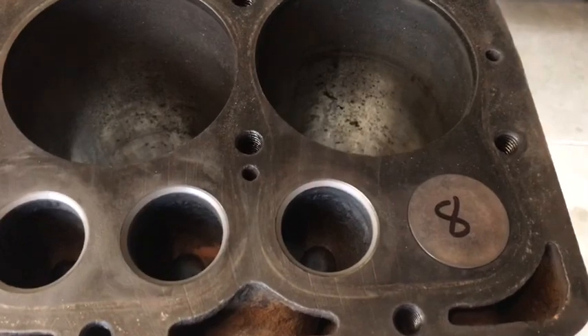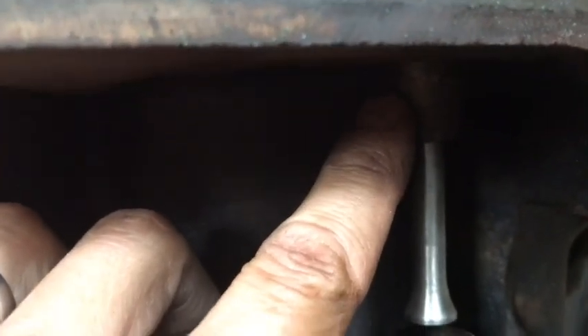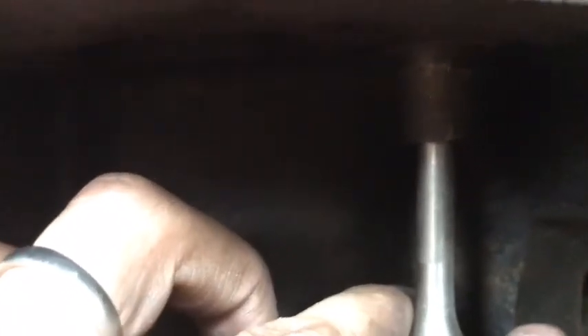What I've done is I've placed the valve in, and I've lubricated the valve guides, just enough so I don't have any slop in the valve — it goes up and down and spins real easy.